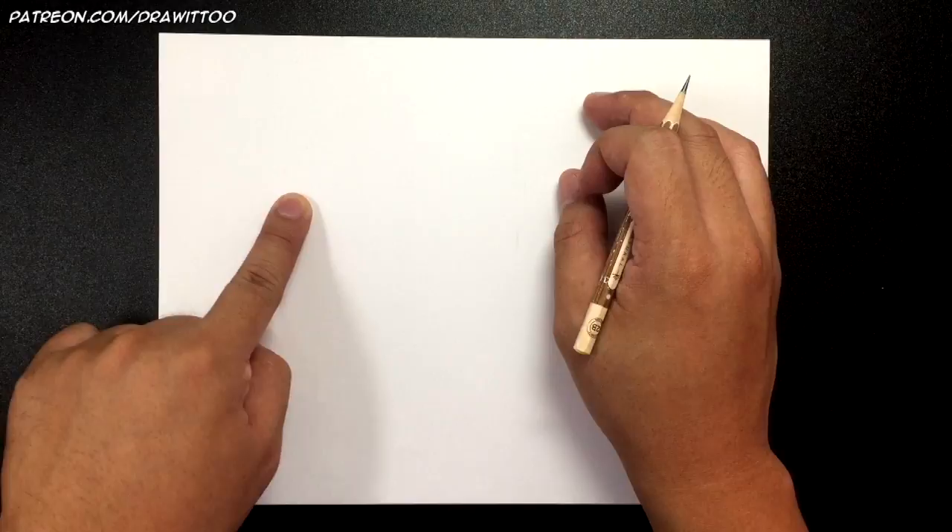To get started with our Negan and Lucille tutorial, I've got my paper in landscape mode. We're only going to be drawing up to mid-torso. The head will be here, he'll have his elbow going out this way, arm going up, and Lucille over his shoulder. Lucille is his baseball bat wrapped with barbed wire.